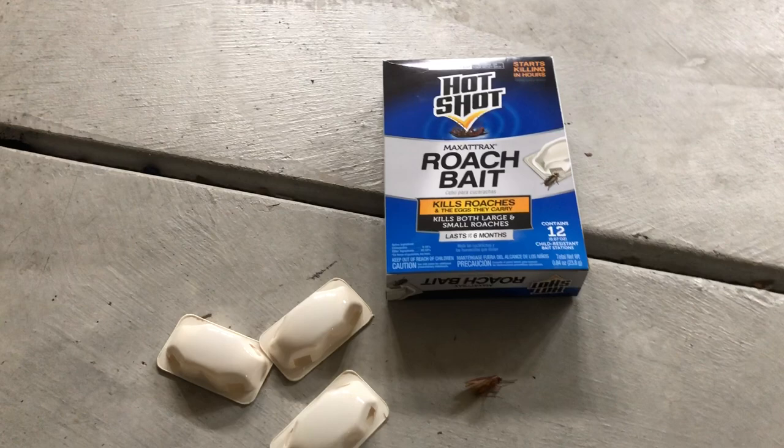I've seen them kind of all over, so we're going to get them. It's supposed to kill the roaches and their eggs, so let's get them.